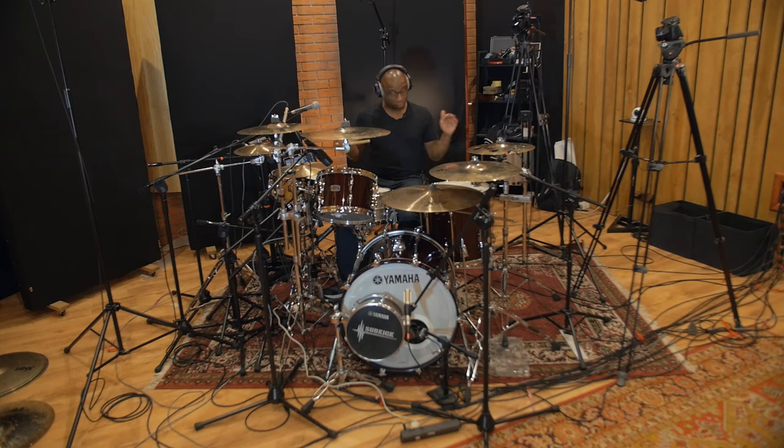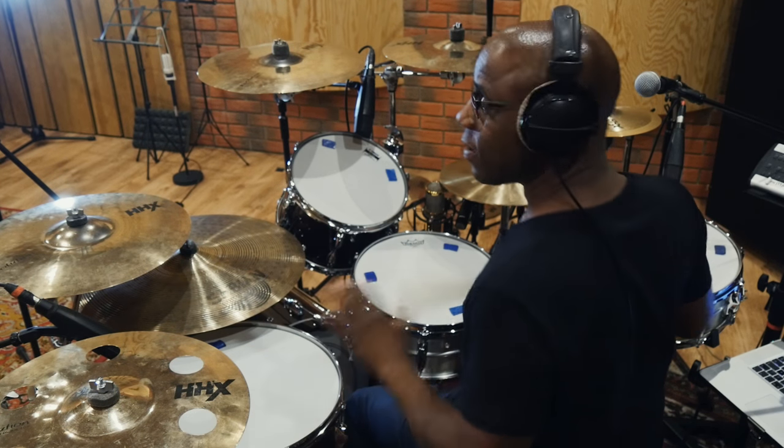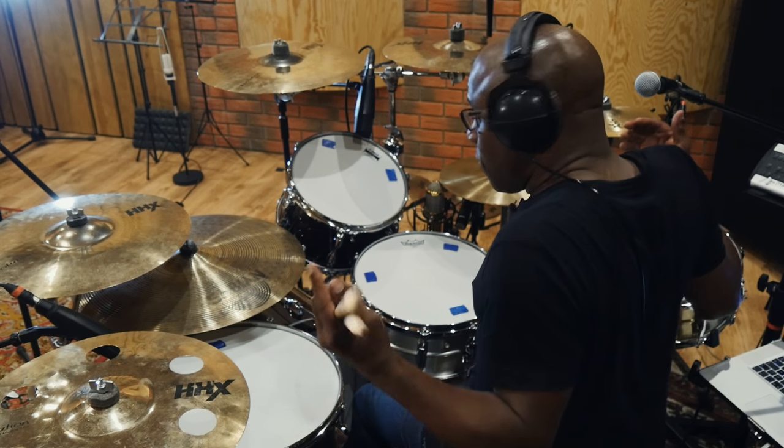Hi everyone and welcome to the Derek McKenzie Drumming Groove Sessions channel. Here I am today with my brand new drum kit — literally brand new. It's the Yamaha Recording Custom, fantastic straight out the box — tuned it up, set it up, everything.